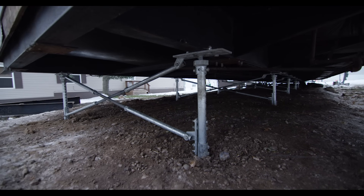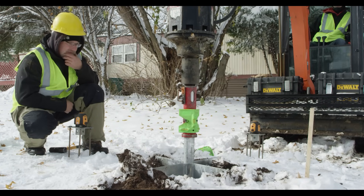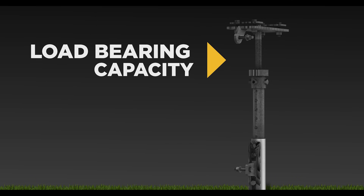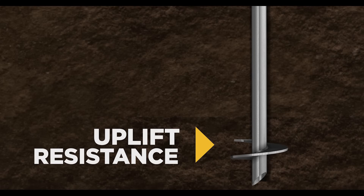There are many benefits to using piles versus traditional concrete footings. Fast installation allows the home to be set and secured to the foundation in one day. Verified load-bearing and uplift capacities eliminate all other requirements for anchoring the home to the ground.